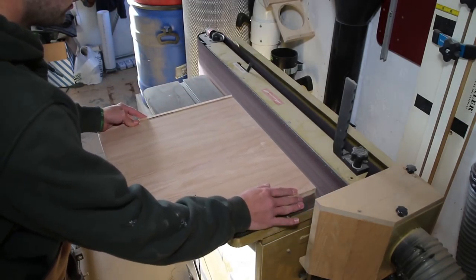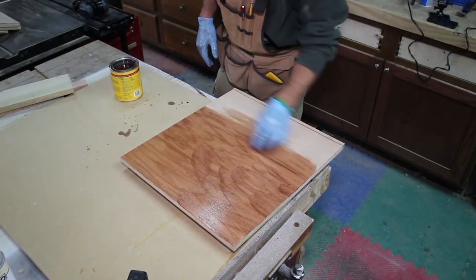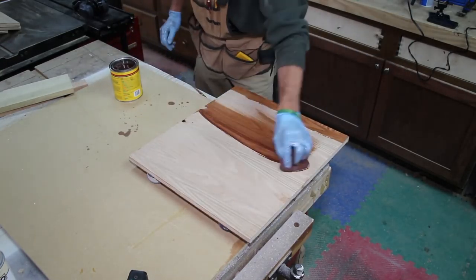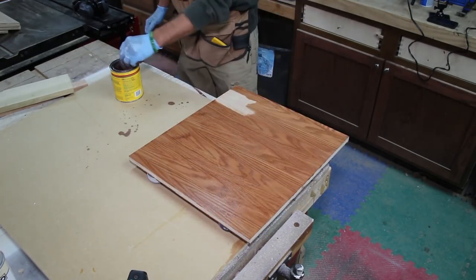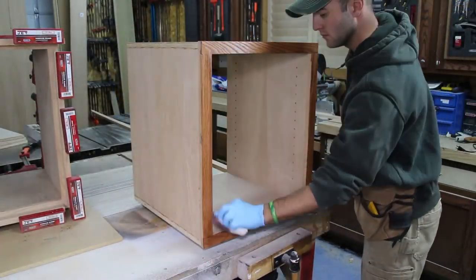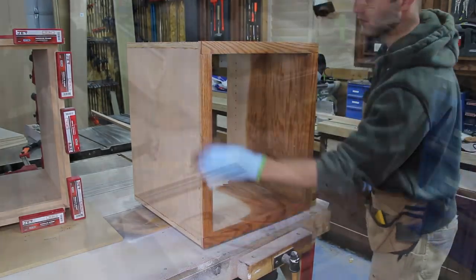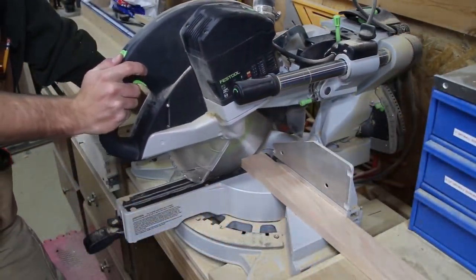I apply the desired stain the client requested with an applicator pad, making sure to finish the bottom first then flip and finish the top. This allows the stained top to dry without touching the bench cookies. I then apply stain to the carcass — no need to finish the exterior past the face frame, as it will be pushed into the built-in.